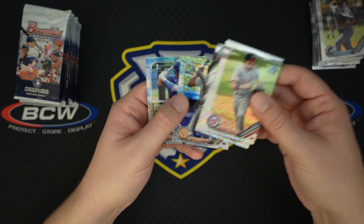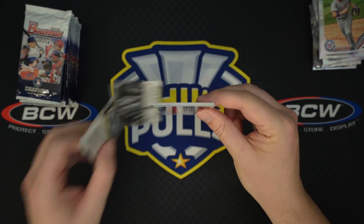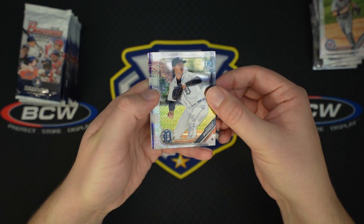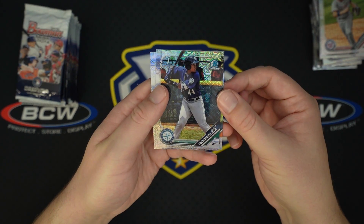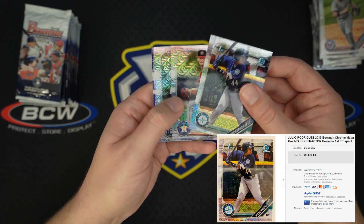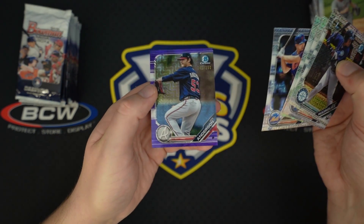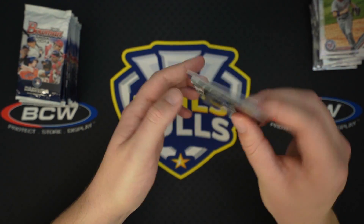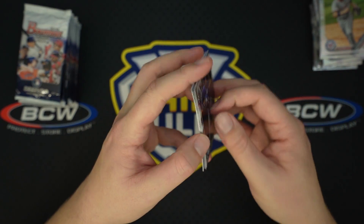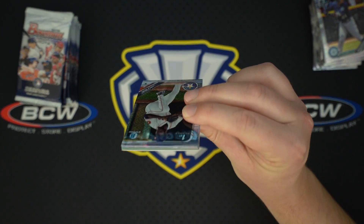Marco Luciano — another good one, nice name. Miguel Amaya — a lot of people like him, catcher for the Cubs. And hey, we got a hit! So I don't know if it's safe to assume these weren't weighed — he could have made a mistake. And there's a nice card too: Julio Rodriguez, probably the second best base card you can get out of these. Forrest Whitley, Pete Alonzo, and our purple — not an auto, just a purple Ian Anderson. Not a first Bowman, but he was the third overall pick in 2016, a pitcher, so not going to sell incredibly well. But we did get a purple, that's a nice little thing.